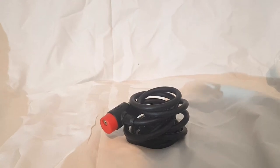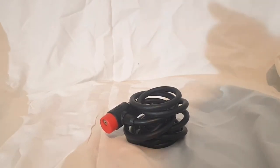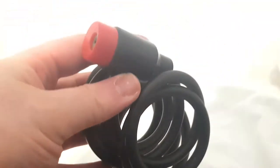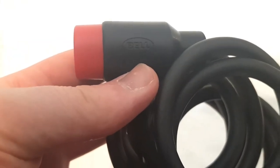Hello everyone, welcome to the very first video I'm going to be doing here on my channel. I thought I would do something a little bit different. As you can see, super professional setup I have here. But today I'm going to be showing you a rake of a Bell bicycle lock.